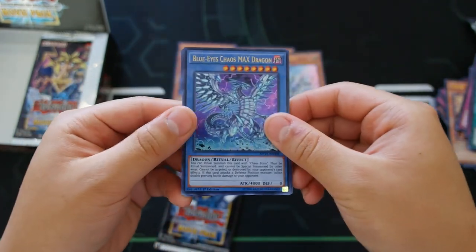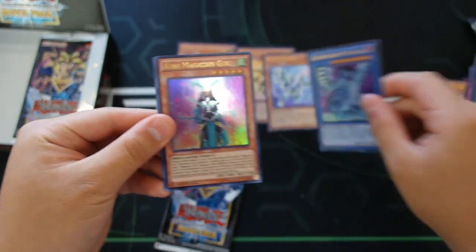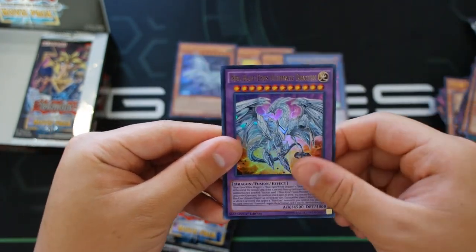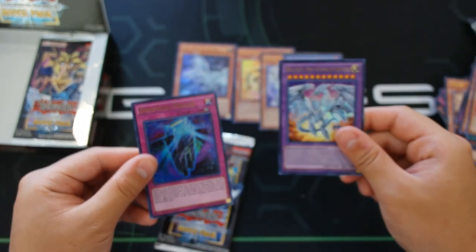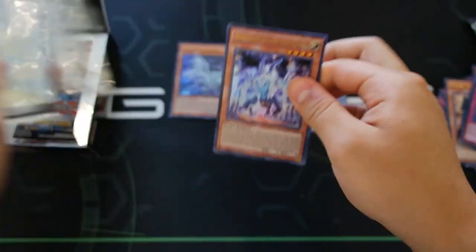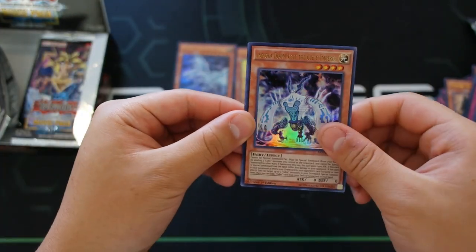We got Blue-Eyes Chaos MAX Dragon — pretty cool, awesome card — Ebon Magician Curran, Gaia the Fierce Knight, Neo Blue-Eyes Ultimate Dragon — really, really cool — and Dimension Mirage.